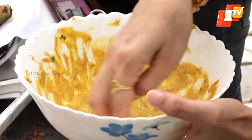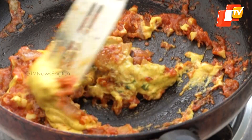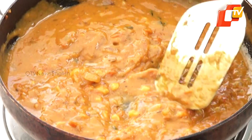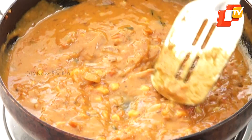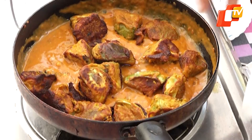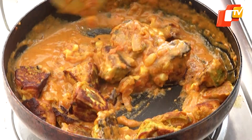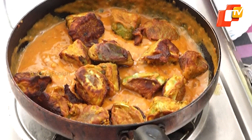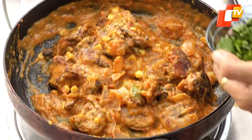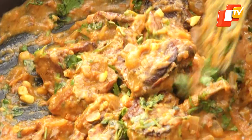Add the remaining besan batter to the gravy, enhancing its thickness. Allow it to cook for 2 minutes, then add half cup of water and let it simmer for a few minutes. Once the gravy thickens, add the previously fried brinjal slices. Let those simmer in the flavourful gravy for a few minutes, allowing the brinjal to absorb the gravy. Garnish the bangan tikri with freshly chopped coriander, adding a burst of freshness to the dish.